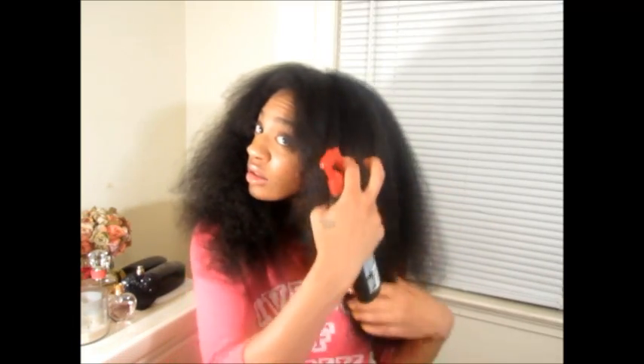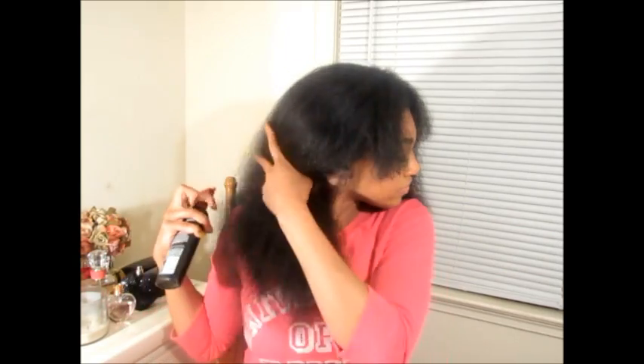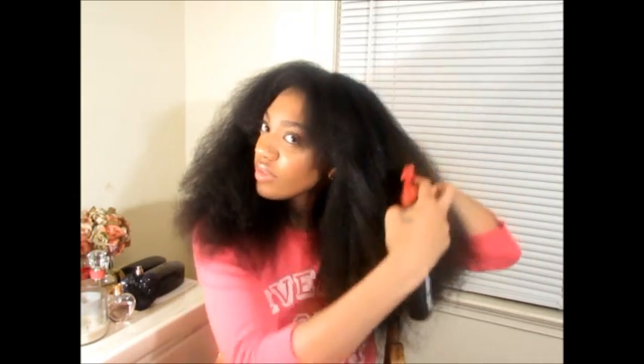Now we can finally flat iron. I'm going to go ahead and plug up my flat iron, let it heat up for a bit. Now that it's heated up, I'm going to apply my heat protectant once again, just to be extra careful with the heat. I only apply this much heat once a month, so I know I'm not doing that much damage, but I still want to protect it when I do use heat. And we're just going to comb that through.